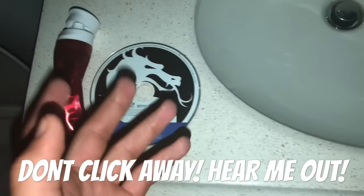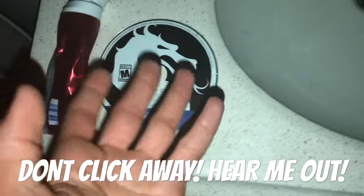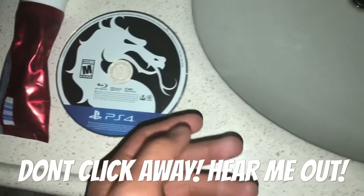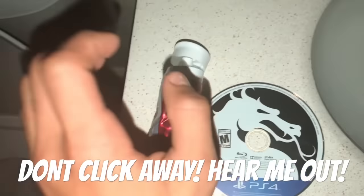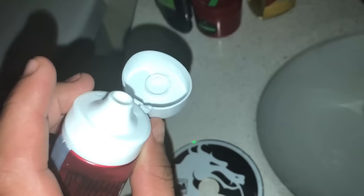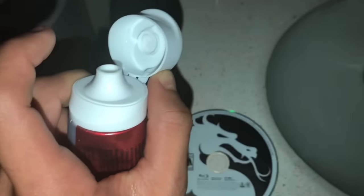So first, what you're gonna need to clean your disc — obviously the disc itself. This works on whatever disc: DVD, Blu-ray, a game disc, whatever. And next, what you're gonna need is toothpaste. Before you click away, I know what you're thinking — 'oh toothpaste, I'm gonna look for a better method.' Don't click away yet — I'm changing the method up a little bit.